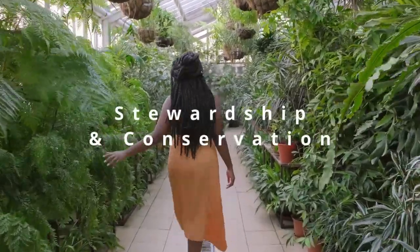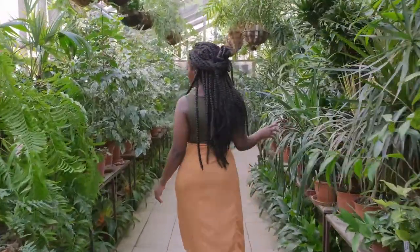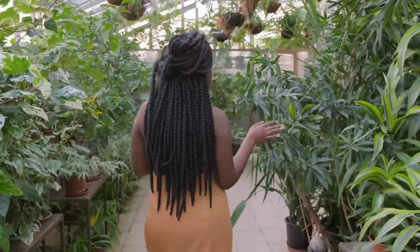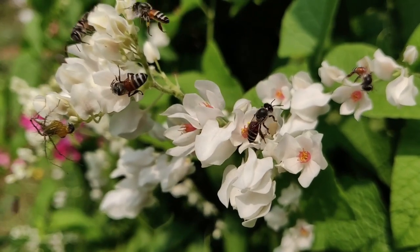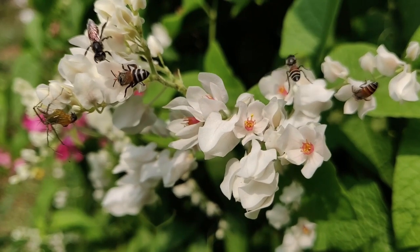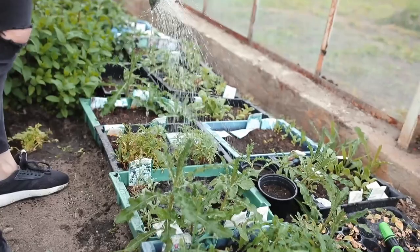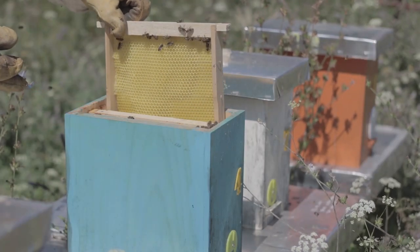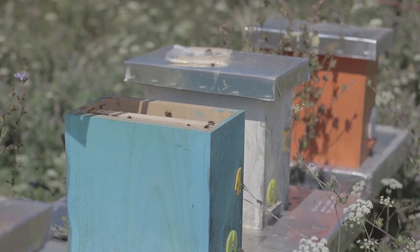Stewardship and conservation. Be responsible in beekeeping with techniques that prioritize the health and welfare of your bees. Support biodiversity and minimize negative impacts on the environment. Help with bee conservation efforts such as planting pollinator-friendly habitats, supporting local beekeeping associations, and advocating for bee-friendly policies in your community. Be a steward of the bees and the environment they depend on for survival.